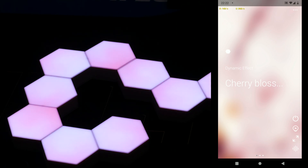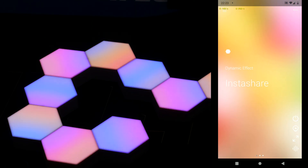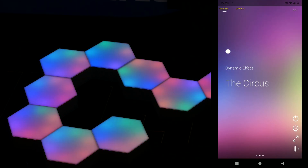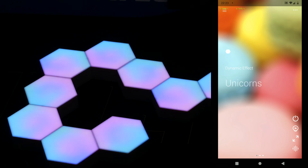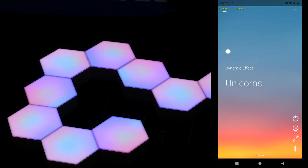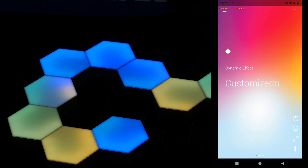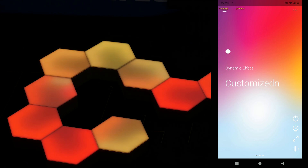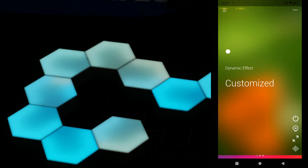Now swipe left and instead of using a single color, we can make the modules show all kinds of patterns. Let's take a look at a few. The rainbow effect really shows off why I initially chose these modules over other offerings. Each module can do effects inside the module, but also as a whole over all connected modules. Really cool.